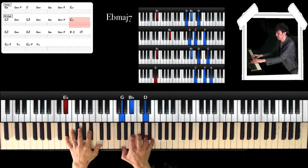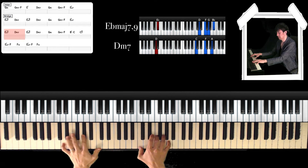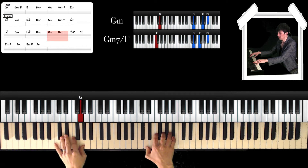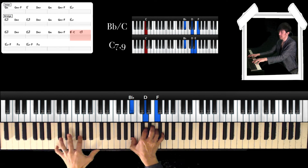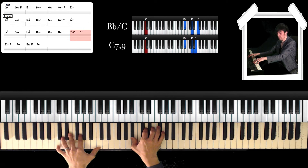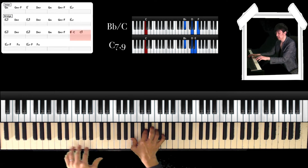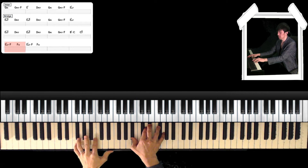And rhythmic fill again. And repeat. And Gm7 over F. And next is Bb over C — left hand is C, and right hand is Bb, D, and F. And C7 with 9th — right hand is Bb, D, and E. Sound like this. And next chord is Eb major. And again, and Dm7 over F.